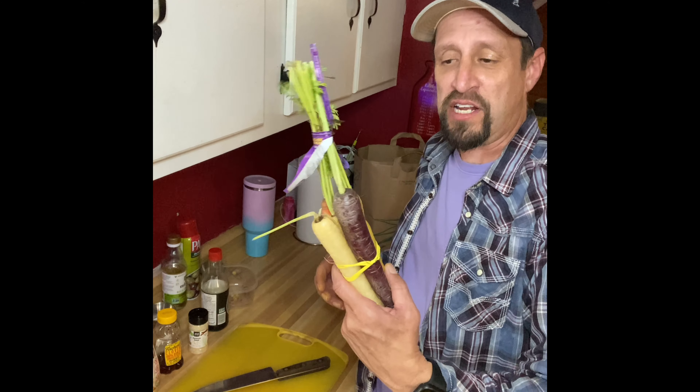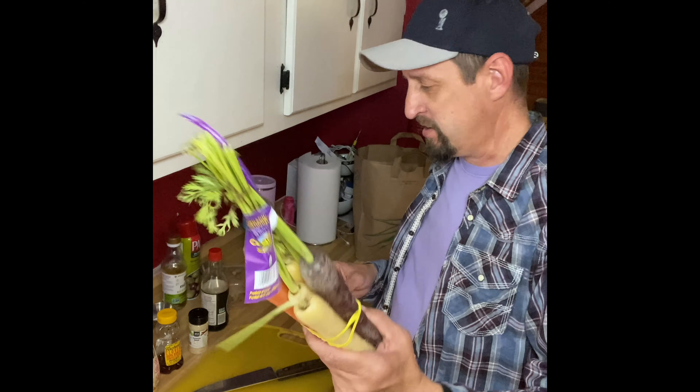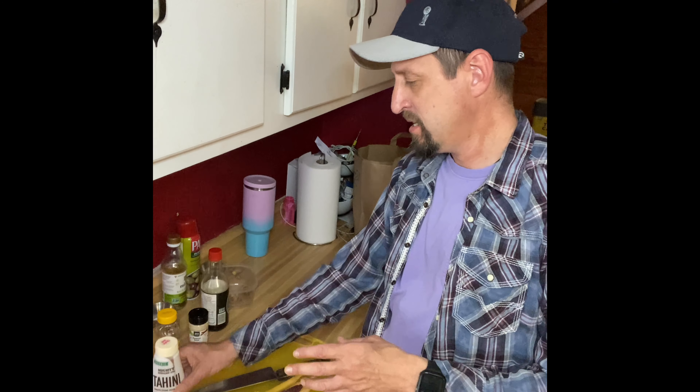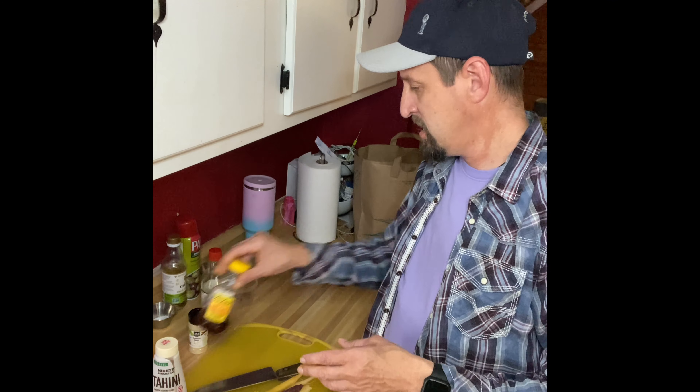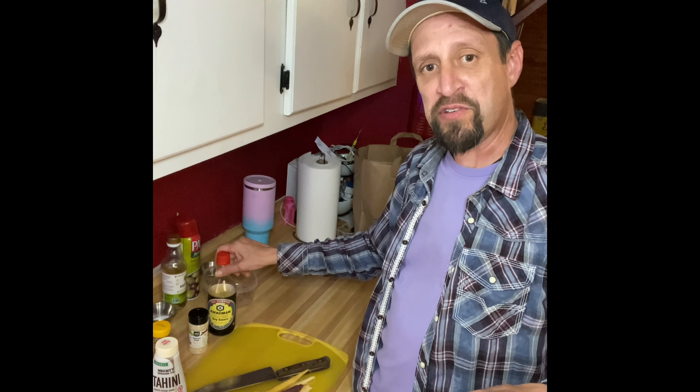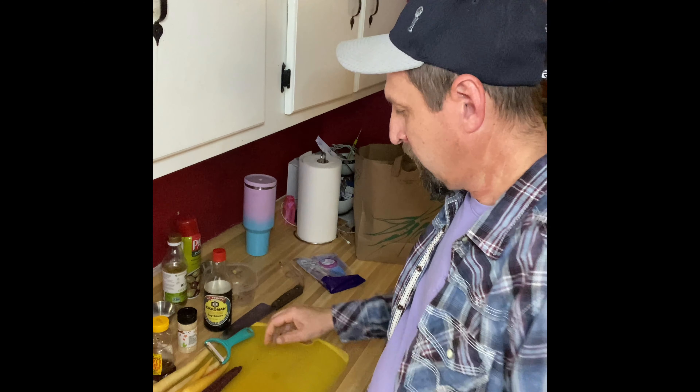Let's roll over to the roasted carrot salad. We got some nice carrots here — this is what we'll need. We're gonna marinate them in some tahini paste, honey, and soy sauce, and finish them off with some parsley and toasted sesame seeds.